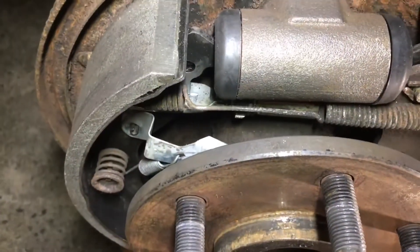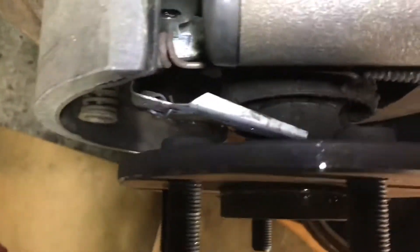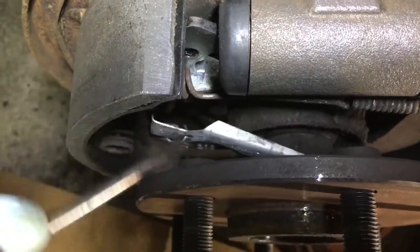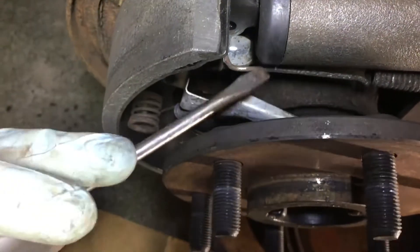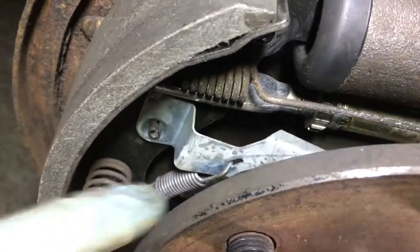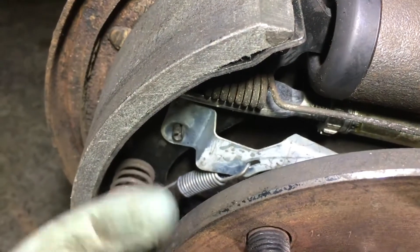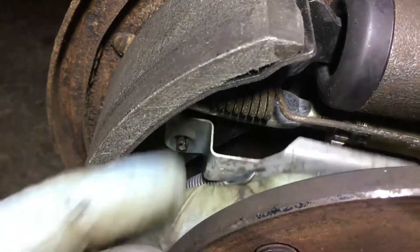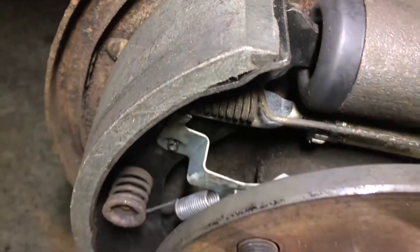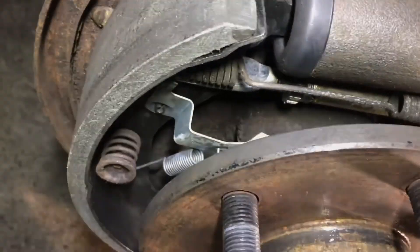This is on an 88 to 98 Chevy truck with rear drum brakes. See, this lever can't grab or grip the adjuster — it's because this spring right here needs to be flipped all the way around so it can be tighter, pull it up, and then it'll latch in right there. I'll show that in a video later.